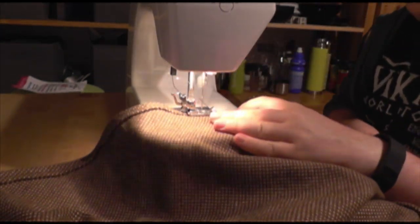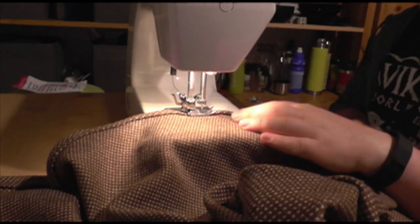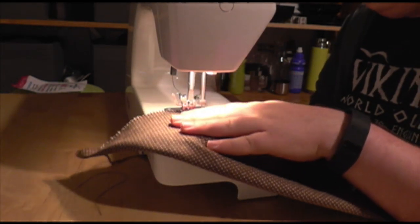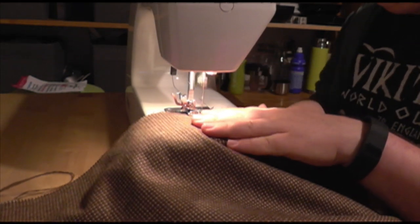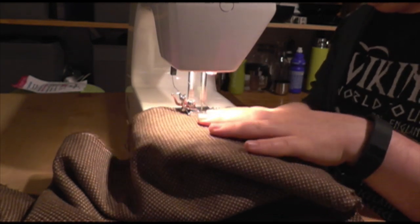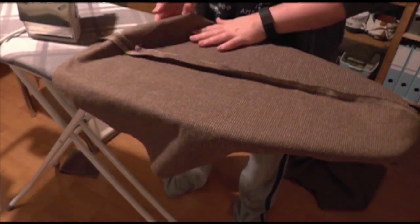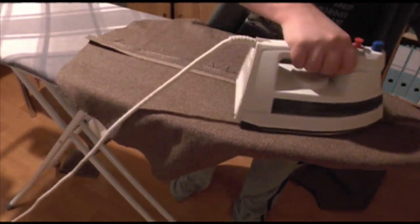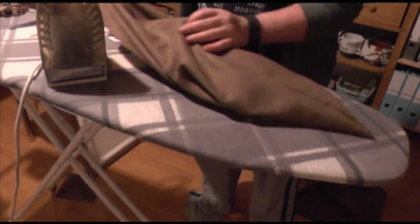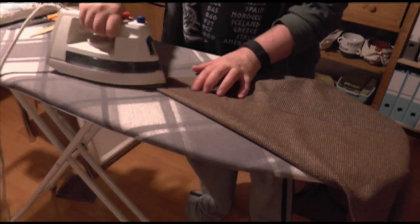Now we're finally doing some actual seams — a grand total of two, except they're being done as French seams, so there's actually four. This first seam is sewing along the straight edge of the hood, all the way down on a running stitch. Because it's a French seam, it needs to be wrong side to wrong side, so the seam is visible from the fashion side of the fabric. My fabric didn't have a clear right or wrong side, so I just decided and stuck to that throughout. The next step is to press it — always press your seams. It's a lesson I learned very late in sewing and it makes a huge difference, I promise. If you're ironing wool, check what temperature your iron can be on before you start.